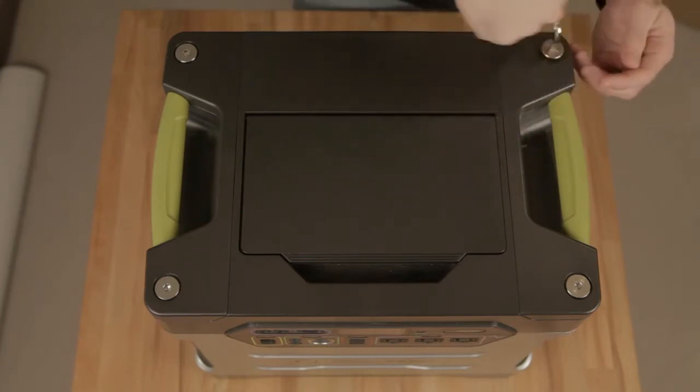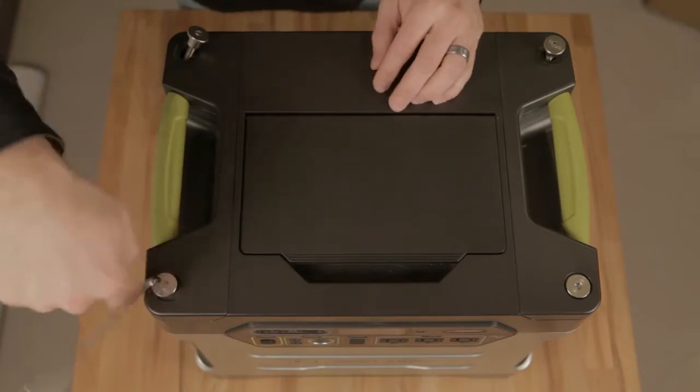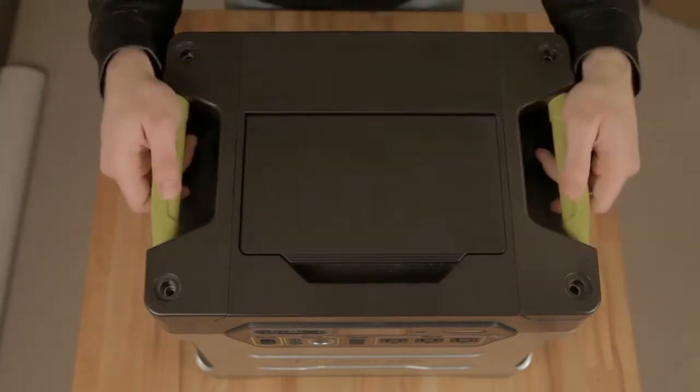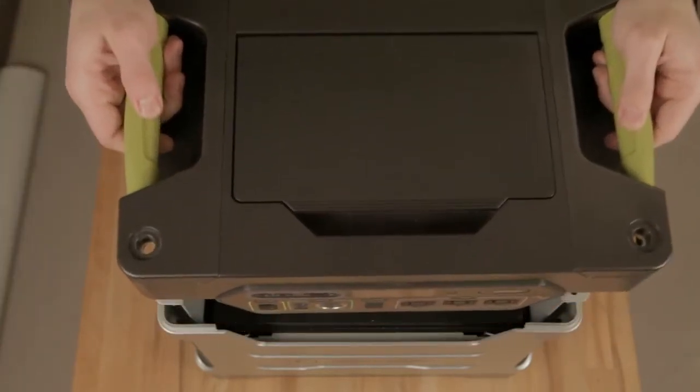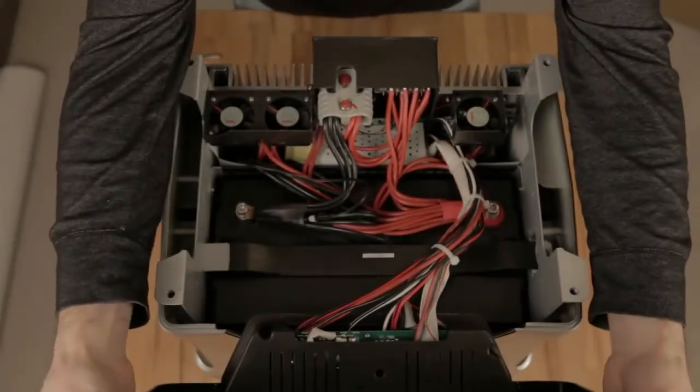First, unscrew the top cover by removing these four screws. Next, take the top off, just set it out of the way, leave the cables attached, and just hang it to one side.